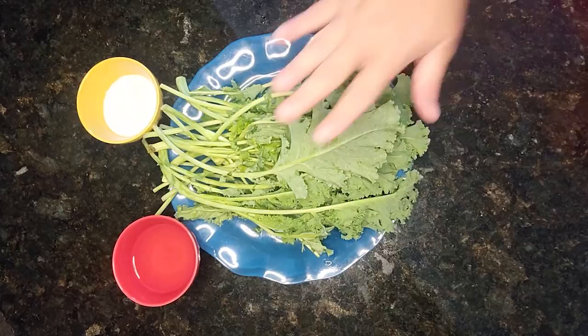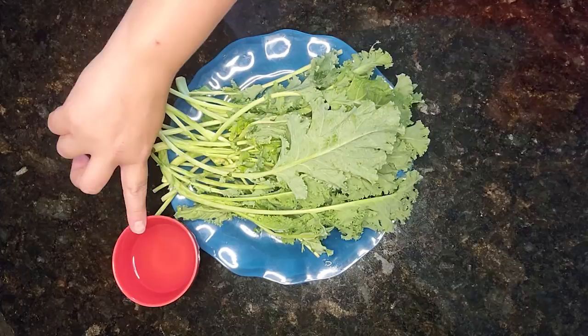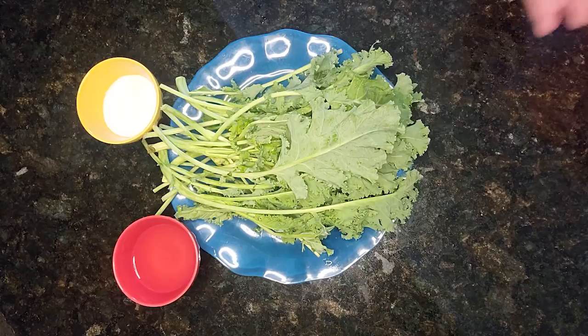To make easy kale chips you will need one head or one bunch of kale, some salt to taste, and some olive oil — about a tablespoon will work.